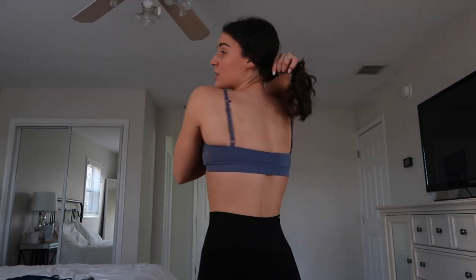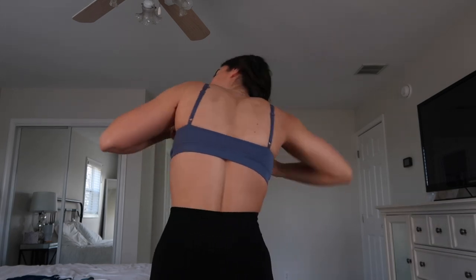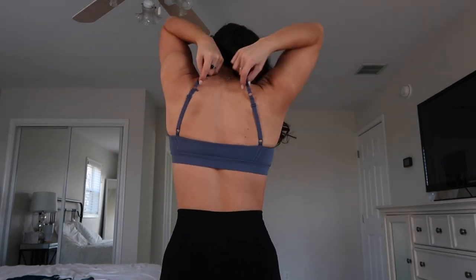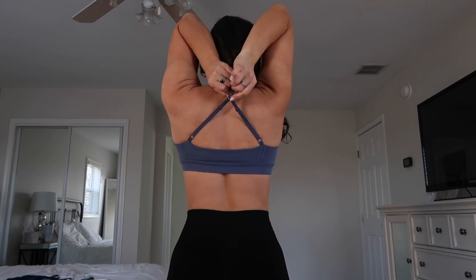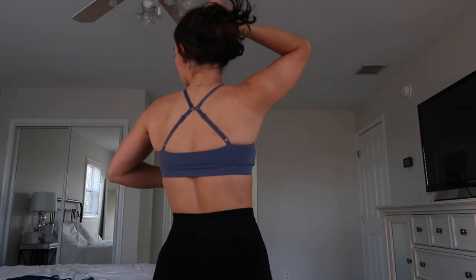I'll wear these on a lower body day or an upper body day, but on lower body days I have to be mindful — like if I'm deadlifting I don't necessarily want to wear these. But on upper body day, the back is a completely open back. The really cool part is that you can change the style of the back — you can clip it to make it more supportive. Whenever I wear this one I always clip the back just to have a little more support. The way it makes your back look is insane.